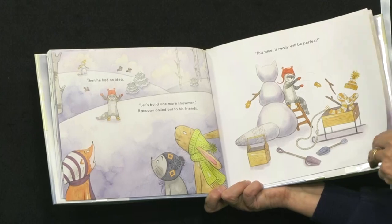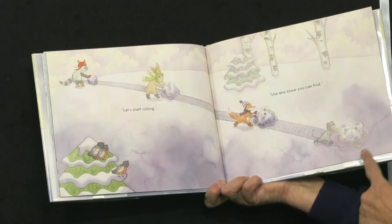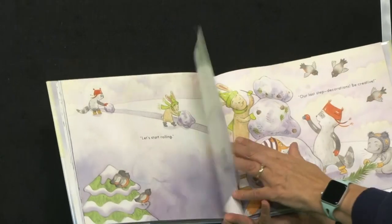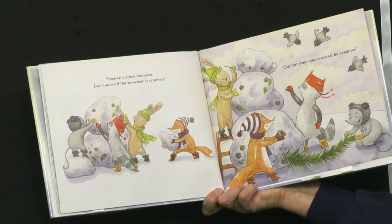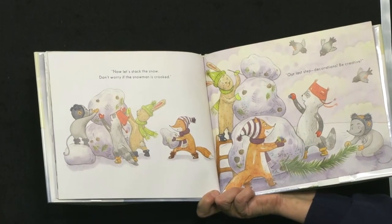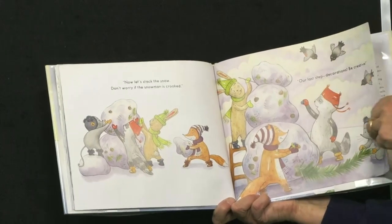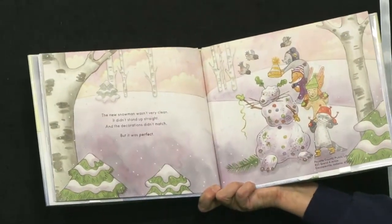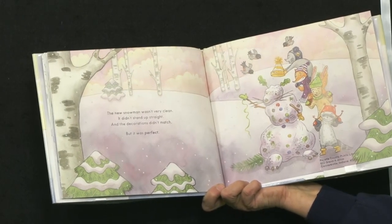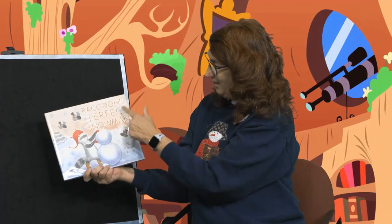He's undecorating his snowman. 'Let's start rolling.' So each of his friends are rolling a snowball. 'Use any snow you can find.' Now let's stack the snow — don't worry if the snowman is crooked. 'Our last step is the decorations — let's be creative.' So I've got all these buttons and this fur and maybe some pine cones. The new snowman wasn't very clean, and it didn't stand straight, and the decorations did not match, but it was perfect. Isn't he cute? They all worked together to make Raccoon's perfect snowman.